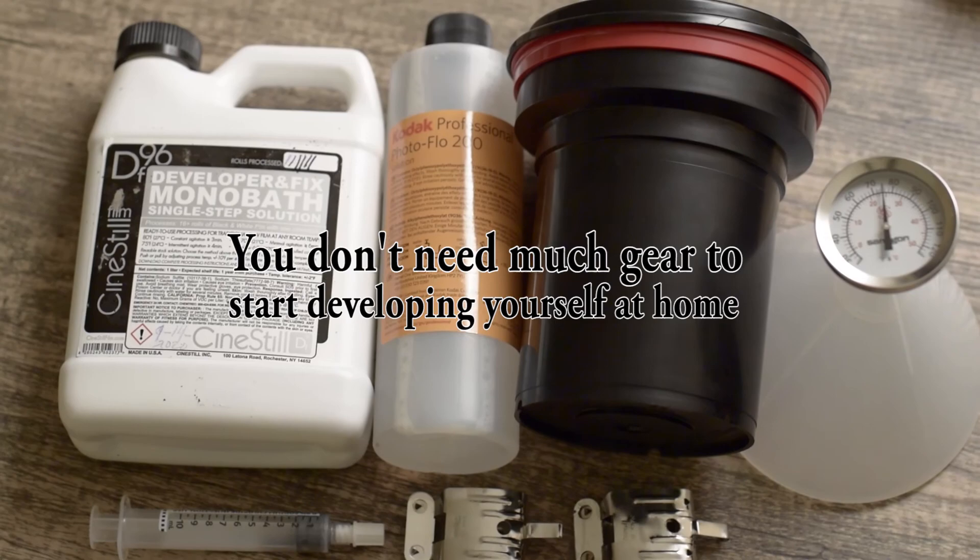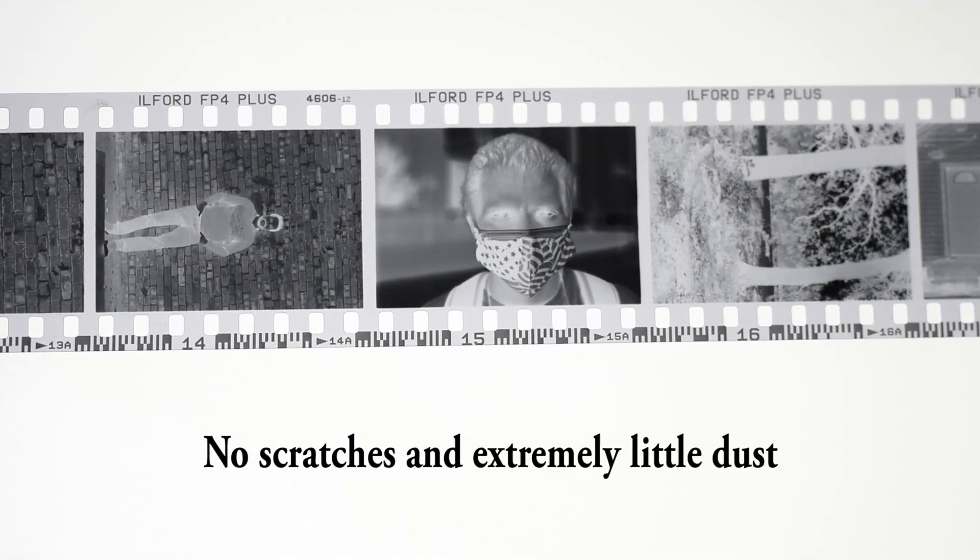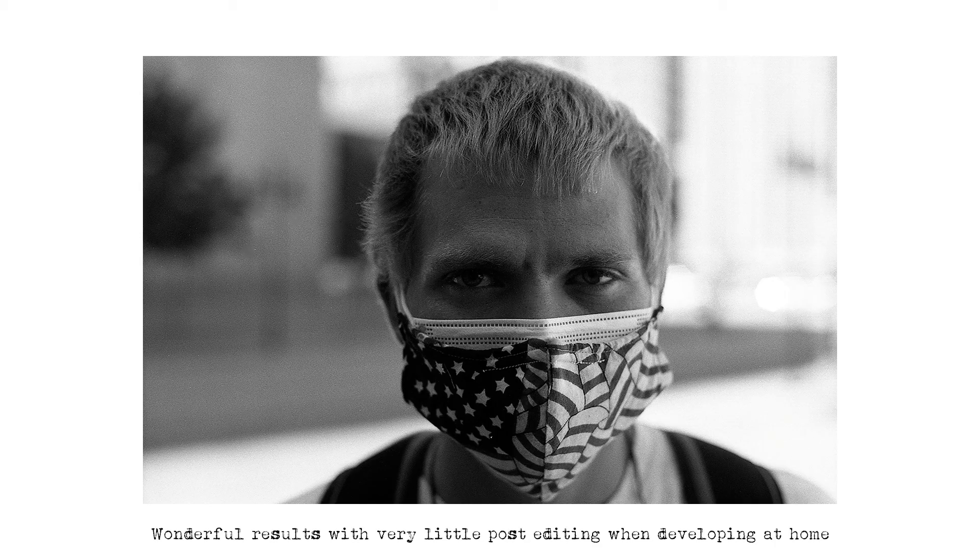Turns out they were using film squeegees, which will absolutely create a line along the length of the film. Ever since I started developing my own black-and-white film, I've gotten beautifully clean negatives — no scratches, very little dust to remove in post. So get acquainted with the person who develops your film if you're using a lab, but preferably develop yourself. Do still bring in a roll every now and then to support your local lab. Just because your name isn't Ansel Adams doesn't mean your film shouldn't be handled with care.